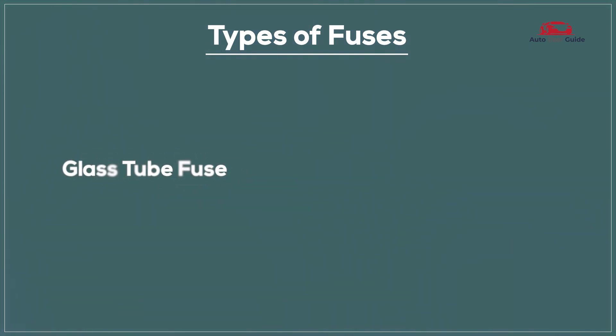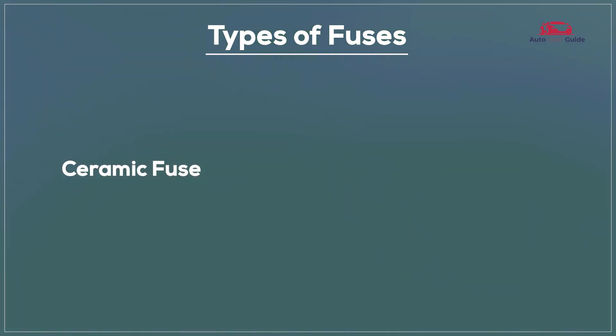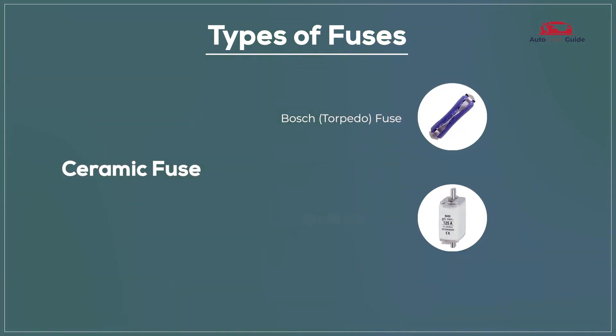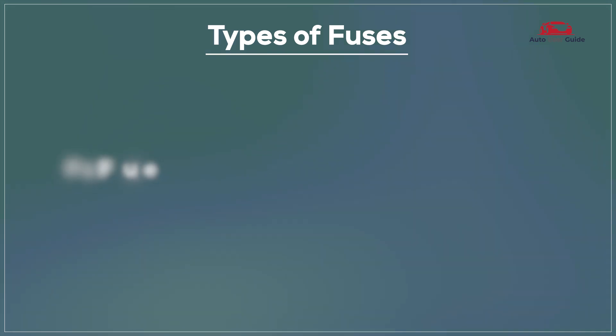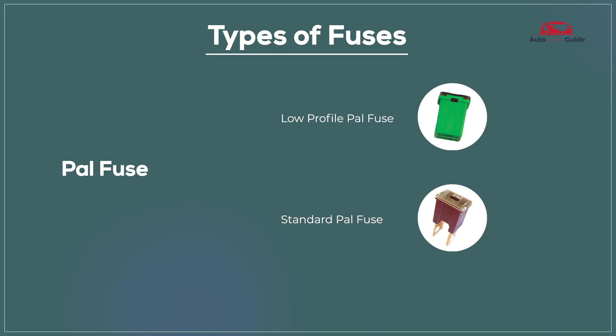Glass tube fuse: AGC fuse, SFE fuse. Ceramic fuse: Bosch fuse, DIN fuse. PAL fuse: low profile PAL fuse, standard PAL fuse.